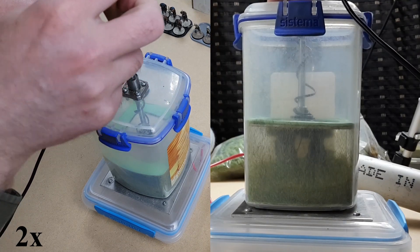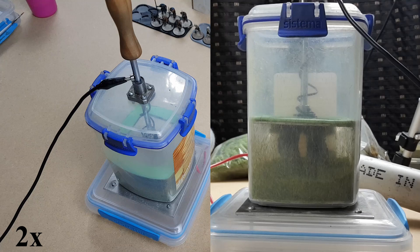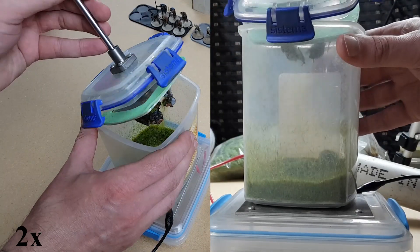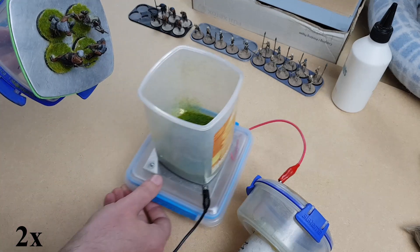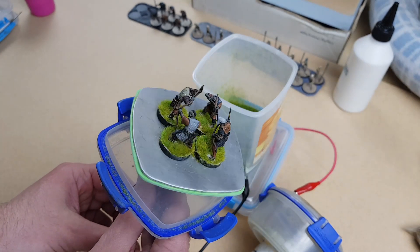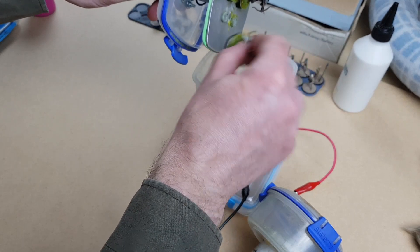There's no harm in leaving a miniature in there for five or ten minutes even. The longer you leave it, the thicker the grass will end up. When we think we are done, we switch off the static grass applicator, ground out the wires and take the top off. Knock any loose static grass back into the container — and as you can see, the grass is looking lovely: thick and upright. As I take the miniatures off I give them another knock in case any grass is trapped under their bases, and we're good to go.